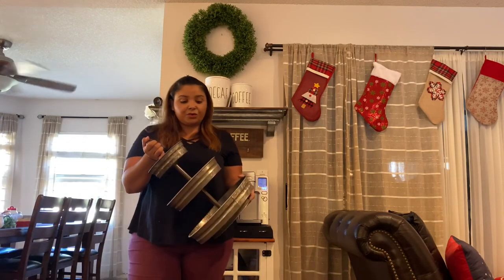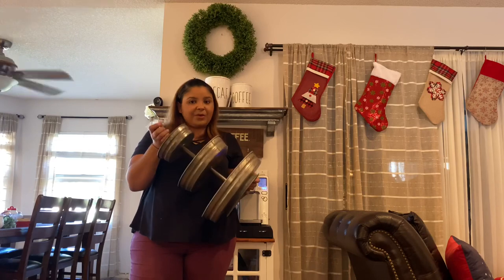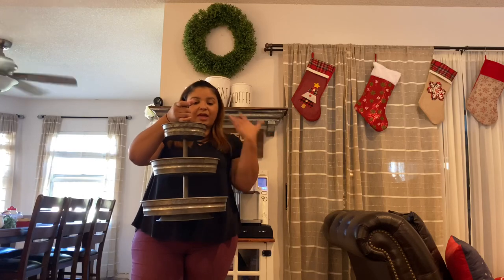I've had this tiered tray in storage and I'm pretty sure I used it last year for Christmas. I'm going to see how it looks on the coffee bar — I think it'll give me more space to put things for decoration and make it more full and festive.